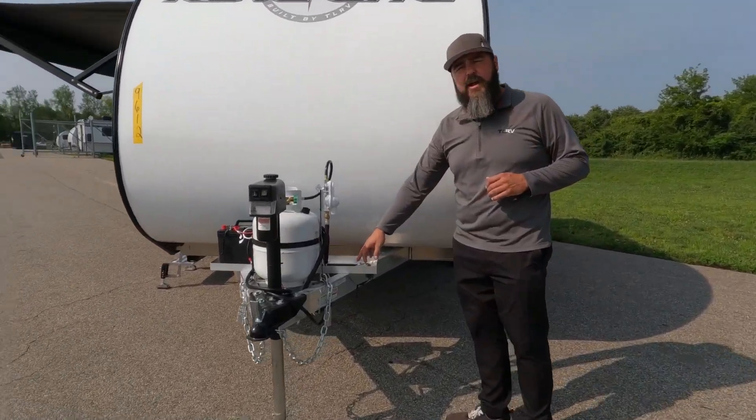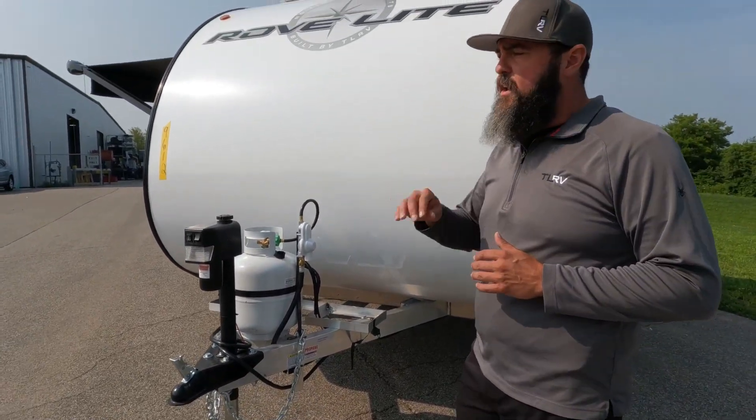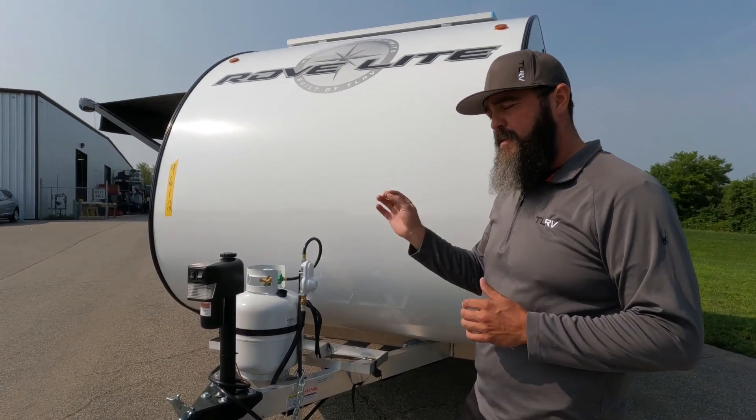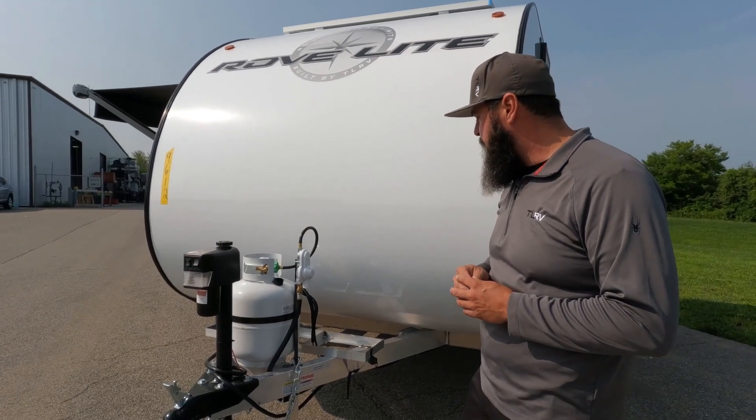First thing we use is an all-aluminum frame. We use that in order to keep the weight way down. Also, you don't have to worry about corrosion — rust showing up on your typical steel frame will have rust show up on the welds and joints and things like that through the weather in certain climates.